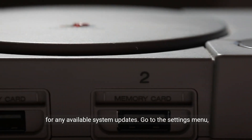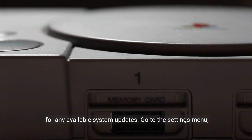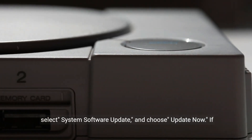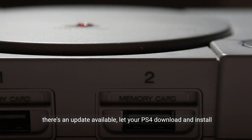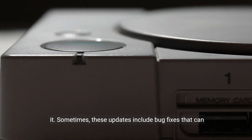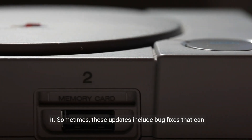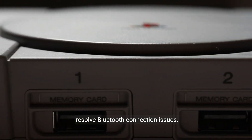If you're still encountering the error code, it's time to check for any available system updates. Go to the Settings menu, select System Software Update, and choose Update Now. If there's an update available, let your PS4 download and install it. Sometimes these updates include bug fixes that can resolve Bluetooth connection issues.